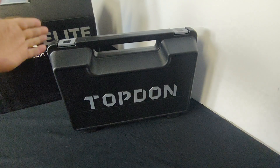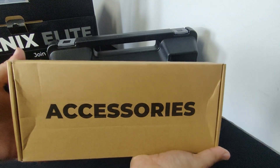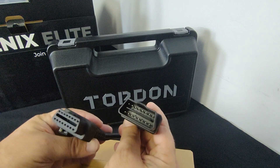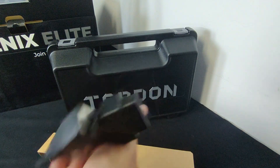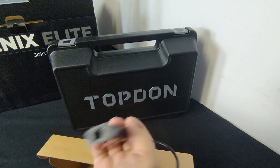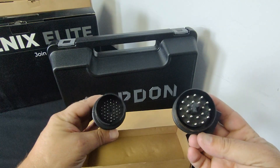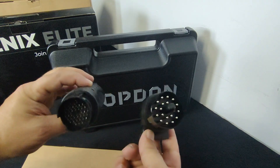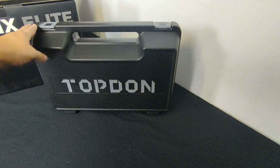Inside the main box we get another hard shell box, and on the side we have an accessories box. Let's check out what's in there: connectors from OBD2 to what looks like LAN for the VCI to plug in, a USB to Ethernet cable, a power adapter with EU and US plugs, and BMW and Mercedes connectors — because a lot of older Mercedes and BMWs had proprietary diagnostic ports and these plug right into those.